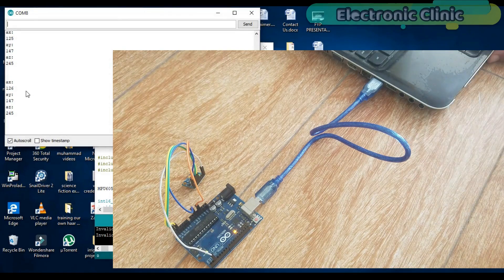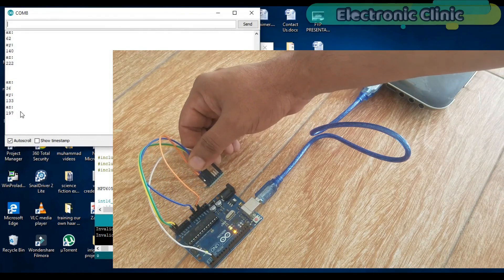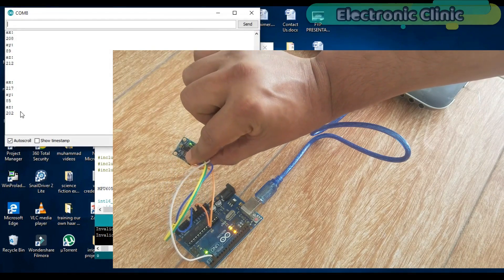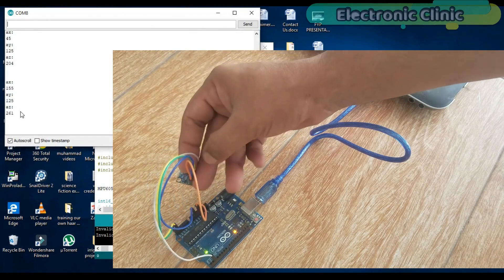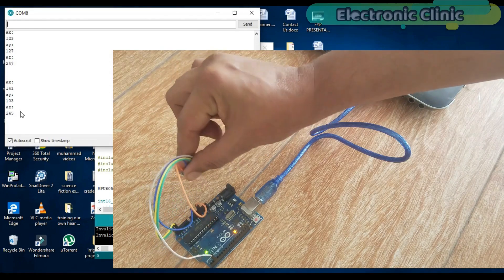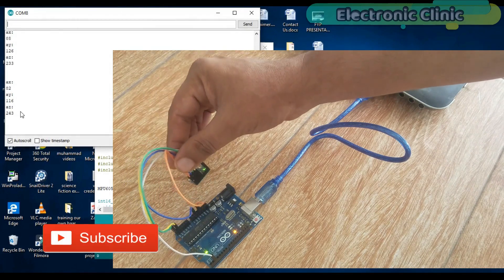This is my first getting started tutorial on the GY-521 MPU6050, a 6 degrees of freedom, 3-axis gyroscope and accelerometer module. As usual, before making any intermediate or advanced level project, I'm going to explain the basics that every beginner should know. In this tutorial I will try to keep things simple so that you can easily understand the whole mechanism.